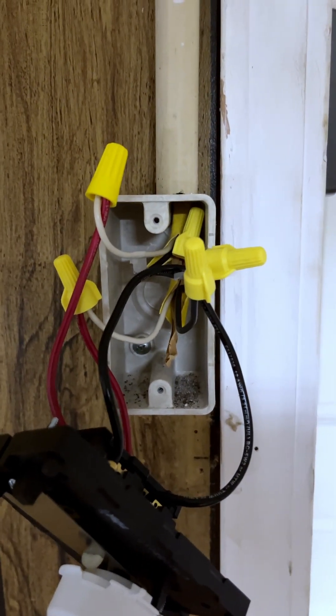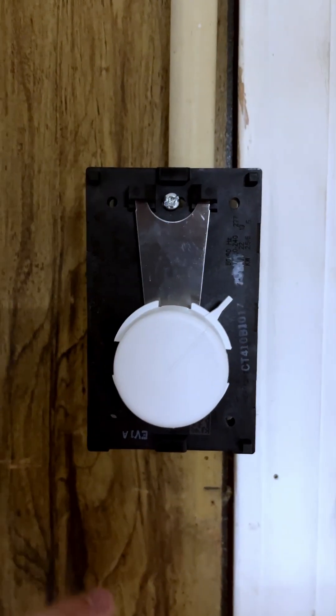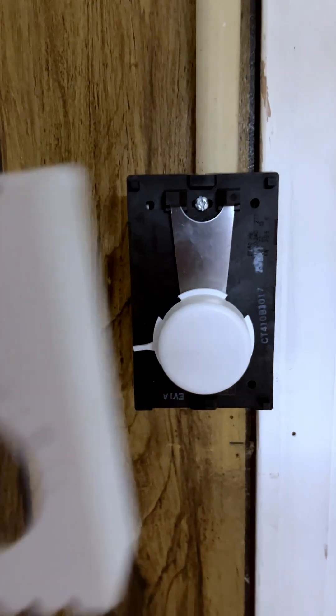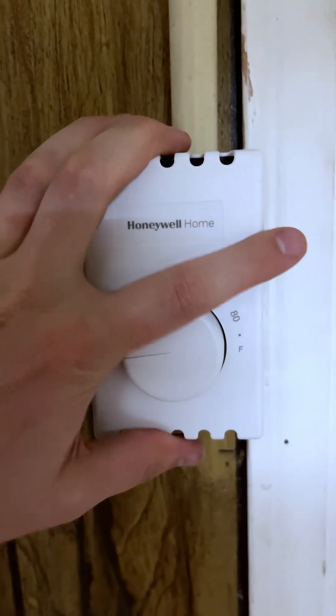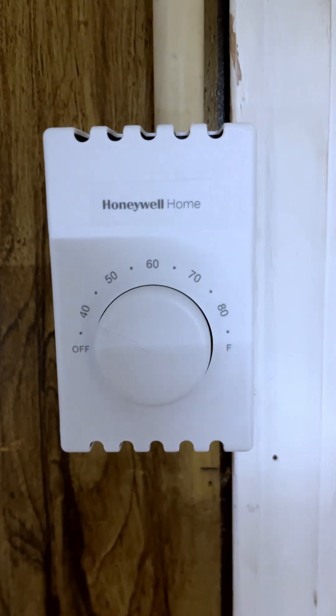Now the next step is to get this all fit back in the box. Once you've got it back in the box, put in both screws. Once you get that all screwed down, you can put the face plate back on — it just snaps on real easily — and now we're ready to test it.